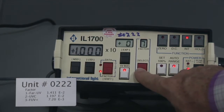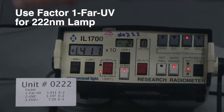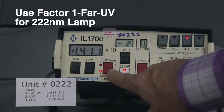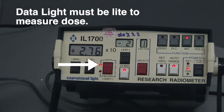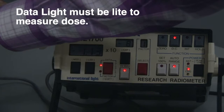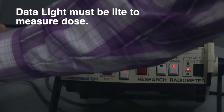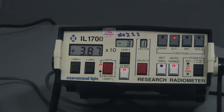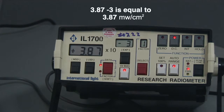Switch to the factor that you're going to be using. We're in the pathogen reduction box and we're going to be using the top lamp, so that's far UV. Put it on data and hit zero. Now you're reading milliwatts. If you turn on the pathogen reduction box, you're going to be reading the output of the lamp, which in this case is 3.87 times ten to the minus three milliwatts per square centimeter.